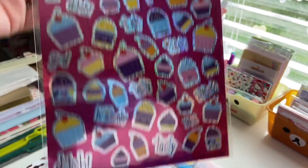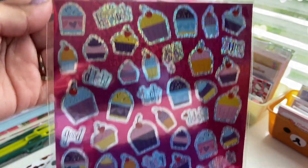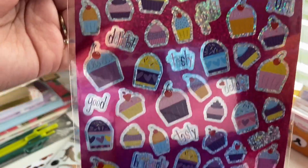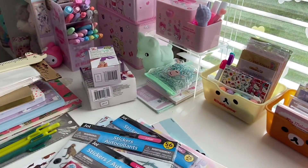The next thing is another sheet of laser stickers. This one's a little bit smaller but you do get 50 pieces. It's like hot pink, silvers, and purples, and they're cupcakes with cherries. It says delish, heavenly, so good, yum. I just thought these were adorable. I love anything with food or baked goods, so I got those.